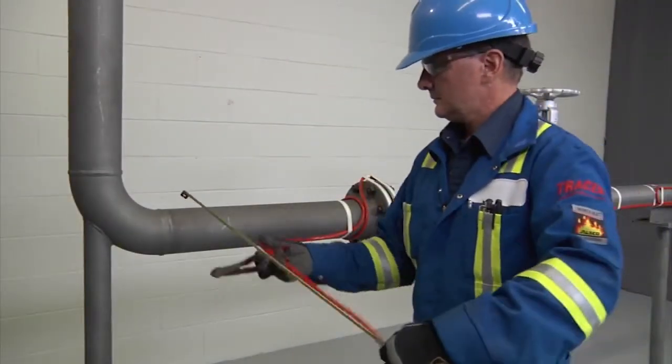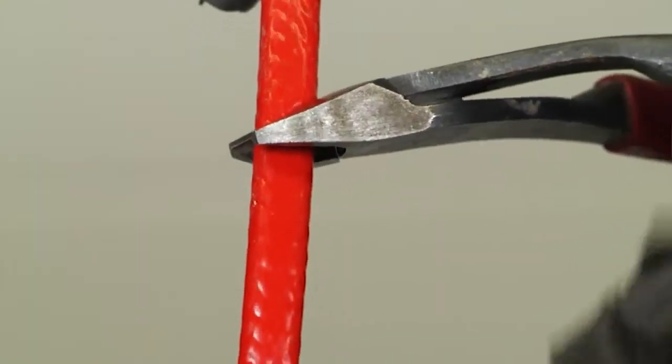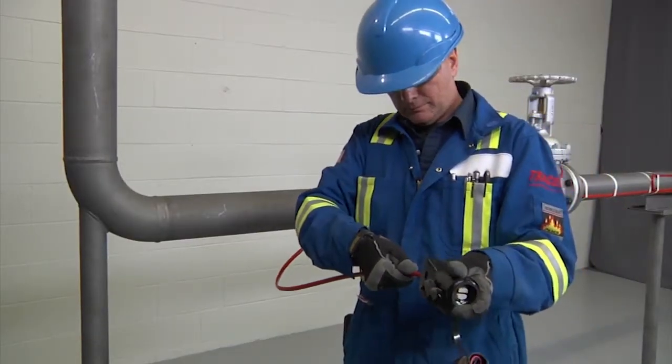Allow 24 inches, 600 millimeters of heating cable for installation. Cut the cable end at a 45 degree angle. Apply lubricant for easier insertion into the stand, then insert the heating cable through the stand.